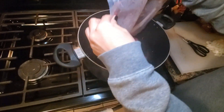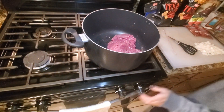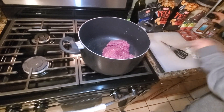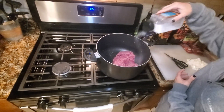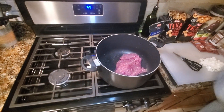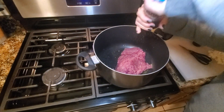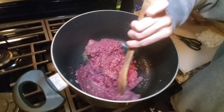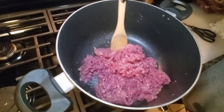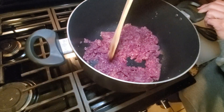Go ahead and pour your venison in the pot and add some salt and some black pepper. Mix that up really well and have your meat cook until it's completely browned.